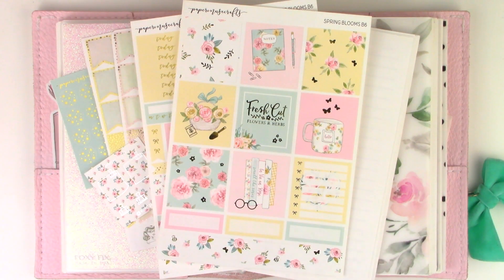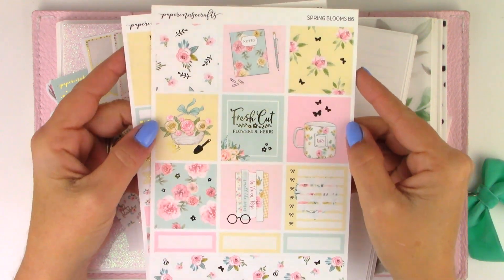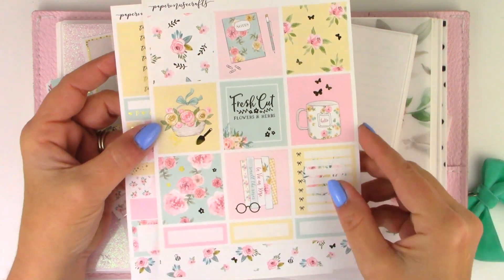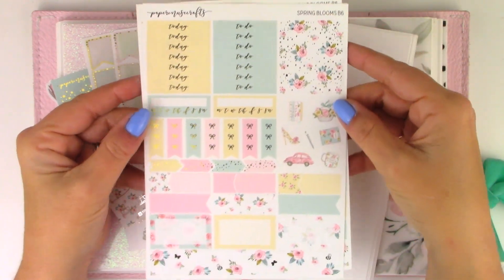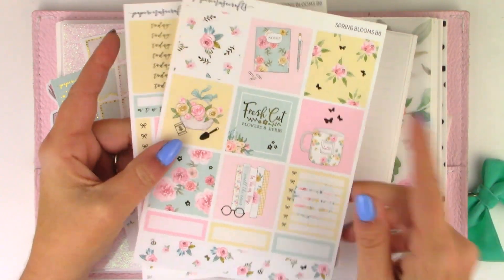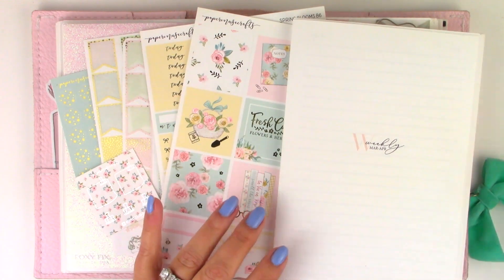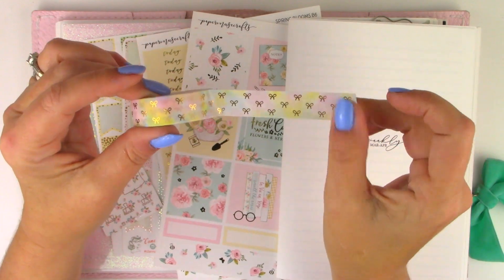Hey guys, welcome to my channel, thank you for joining me today. I'm doing a plan-ahead spread in my B6 using this Spring Bloom kit from Paper Muse Crafts. This is a B6 size kit, so it has a strip of washi down here and then another strip the same size down here. These are pattern headers up here — it's only two pages. I didn't get the add-on for this kit, and I am planning in week-on four-page inserts from Just Any of Printables. I'm gonna lay down this washi from Pocket Post and I will speed you through that part.